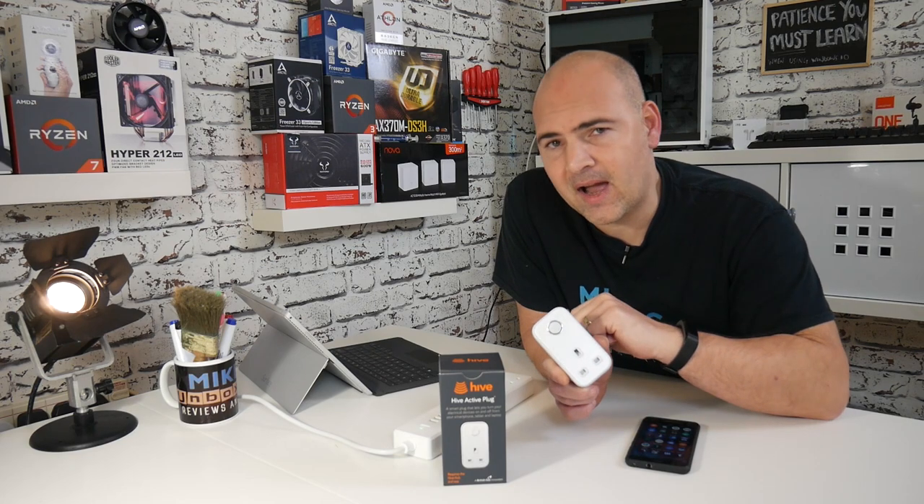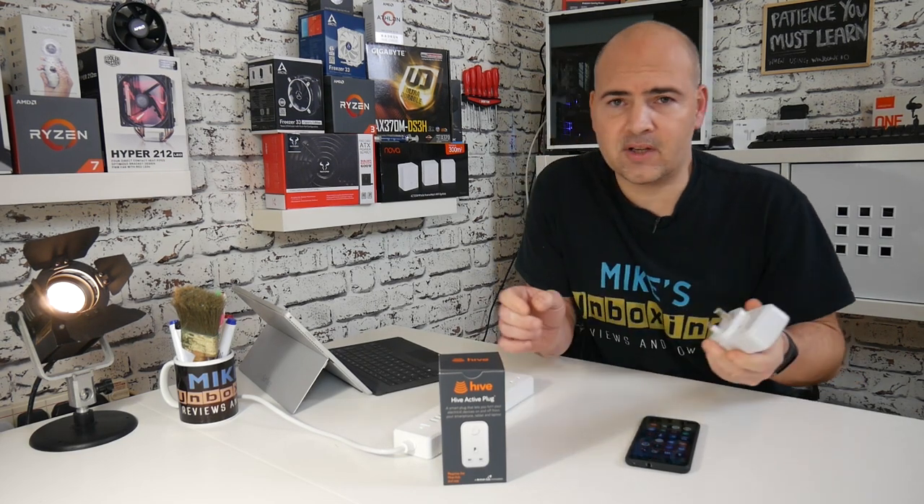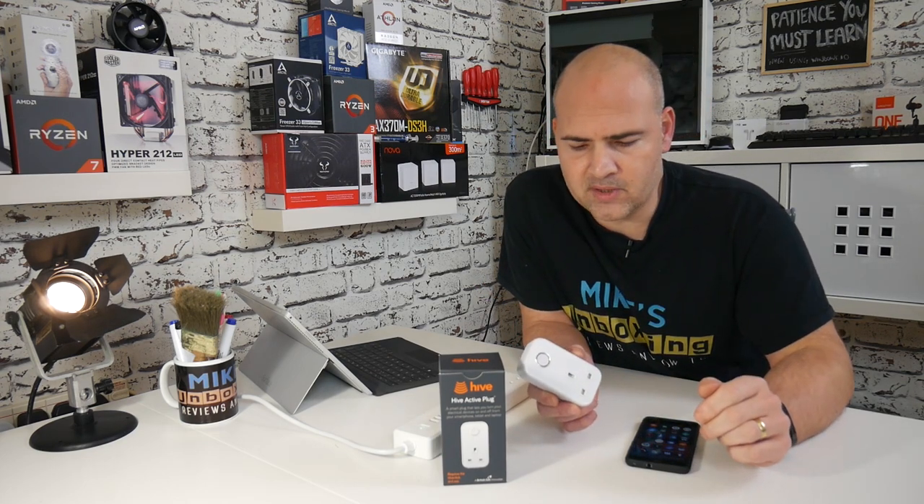Let's get on and show you how to set this thing up. First, you're going to need a device with the Hive app on it, or a computer on the Hive website, and you'll need to be logged in with your password. You'll also need the plug itself and a power source.